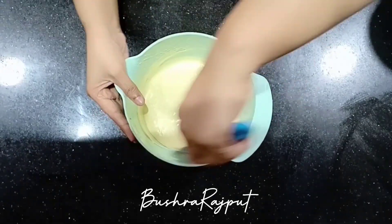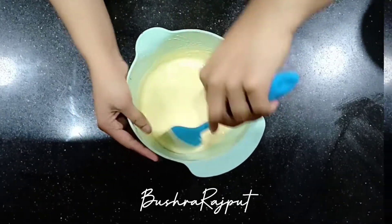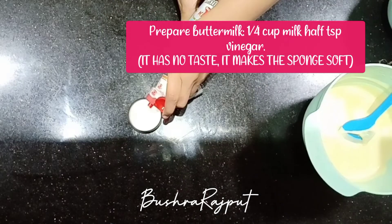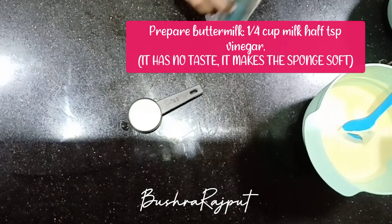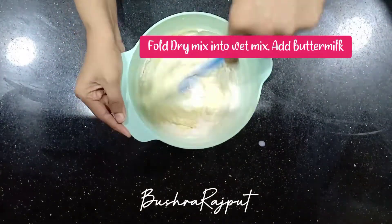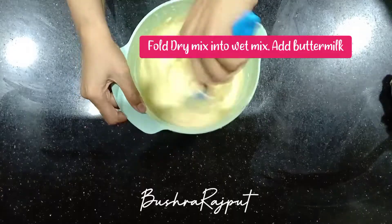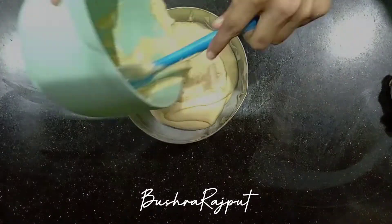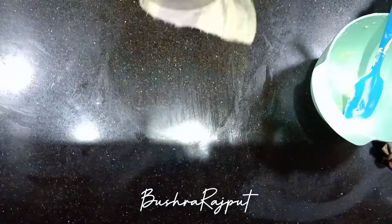Mix it well. I have prepared buttermilk here — one-quarter cup of milk and I am adding a little vinegar, about half a teaspoon. It doesn't taste like vinegar; it will make a soft sponge. Add the dry ingredients into the wet ingredients and fold in the buttermilk. Don't overmix. Put the batter in the pan and tap it well.